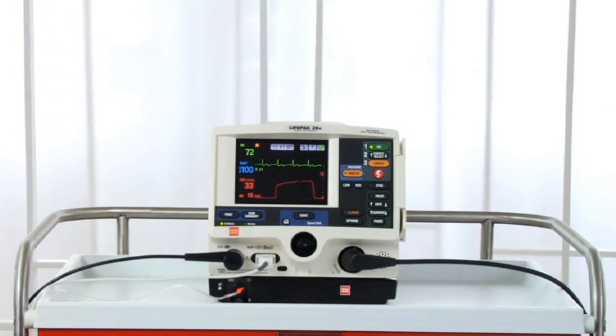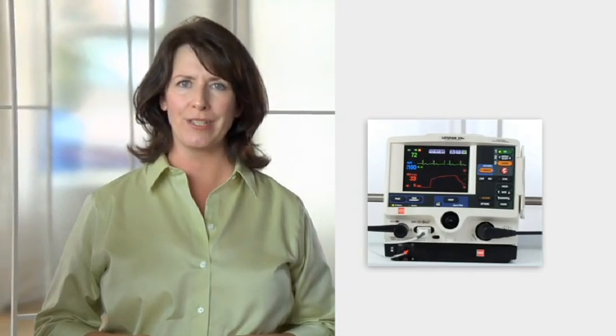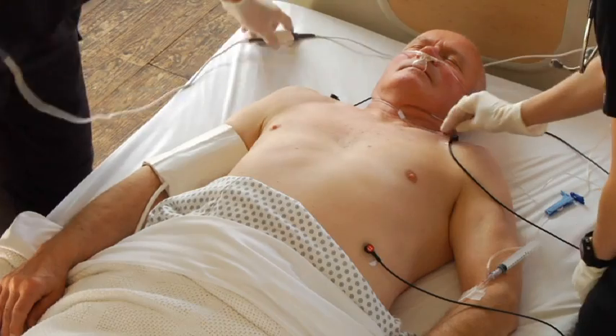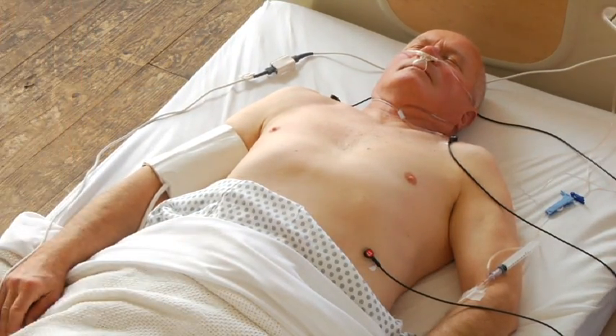The LifePak 20E Defibrillator Monitor can be used for either demand or non-demand pacing. Demand pacing is used for most patients, so that's what we'll show here. First of all, before you start pacing someone, always consider the need for patient analgesia or sedation.